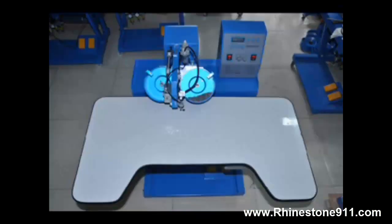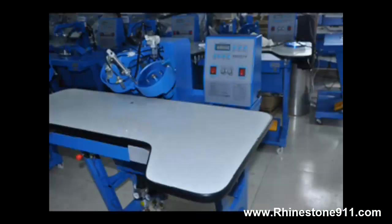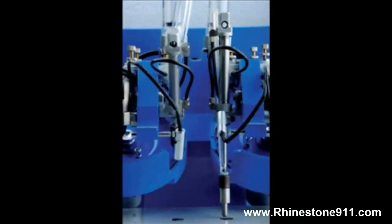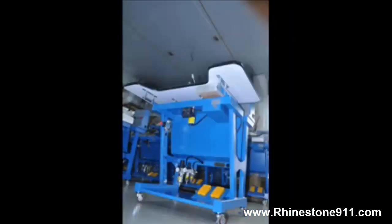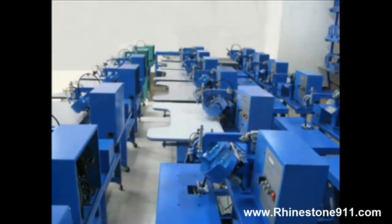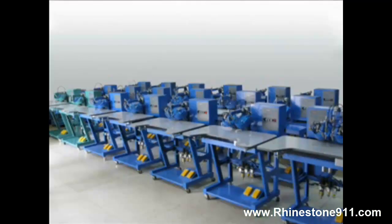The machine collects one of two sizes of stones, and with your foot you can activate the left or the right pedal using heat or ultrasound. It has a laser-guided system so you just move the product onto the spot. The arm collects the stone and places it onto the exact position, with adjustments for the hold time and the pressure.